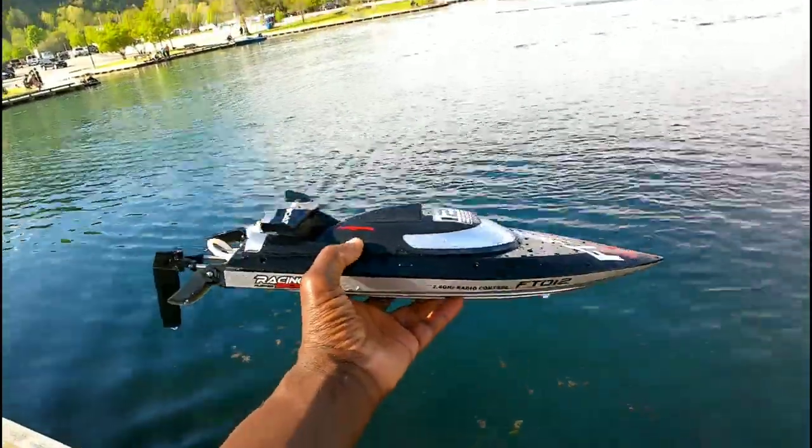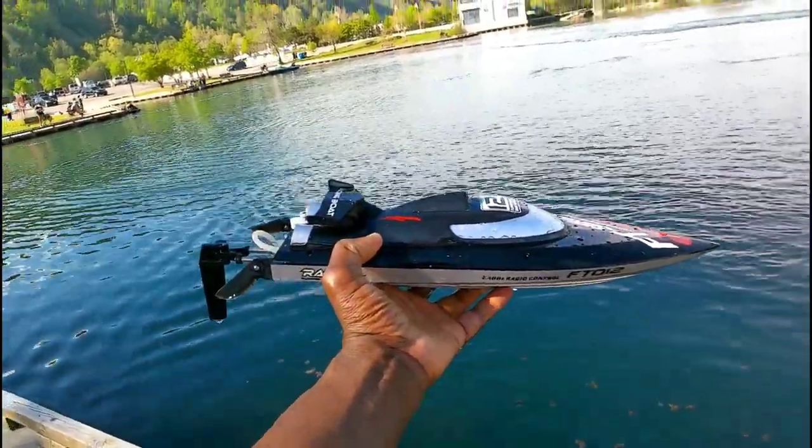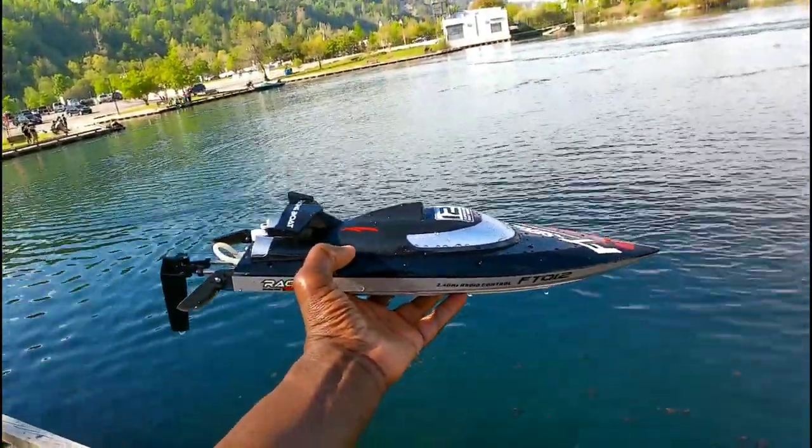Alright, that's it guys - that's the Phelan FT012 brushless speedboat. See you guys on the next video, later!